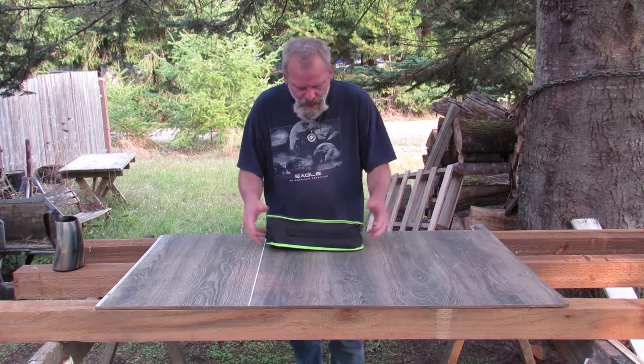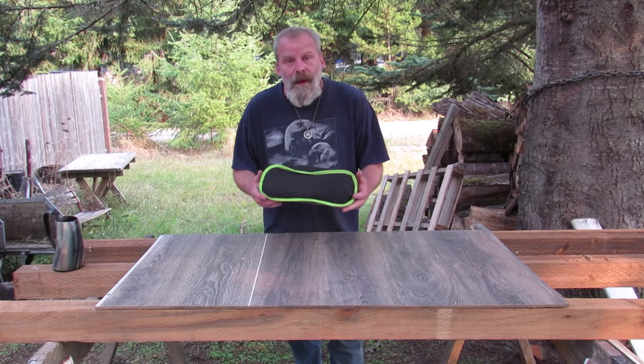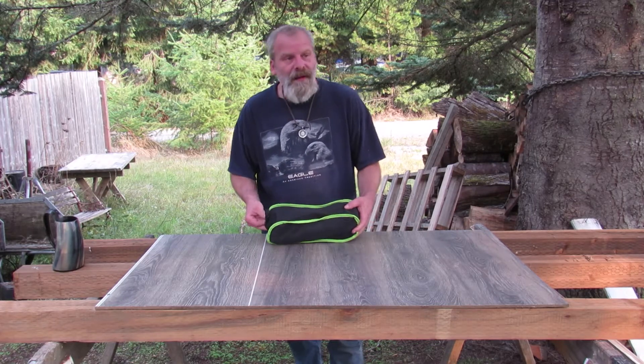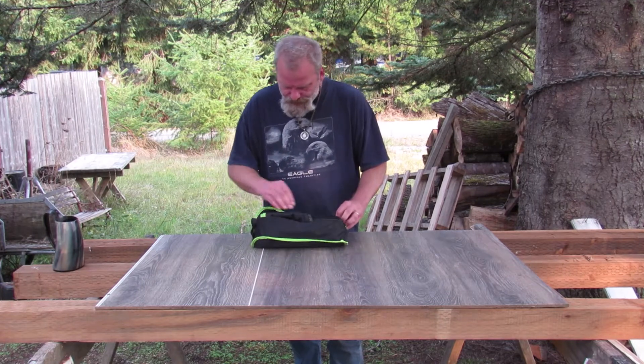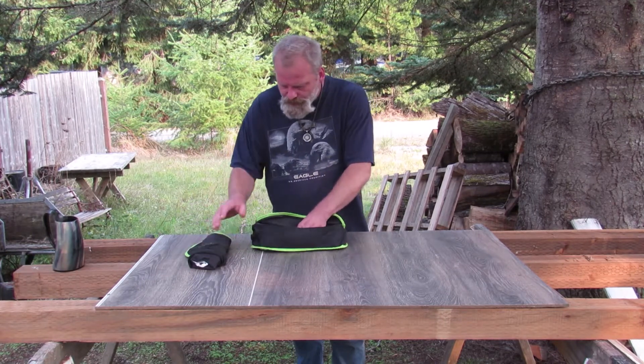Hey everybody, today I want to talk about a camp chair. I've actually used this enough now that I can actually talk about it. Overall, it's not bad.